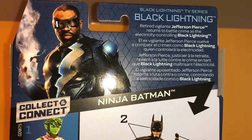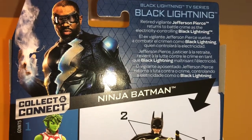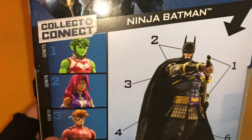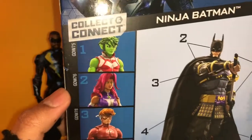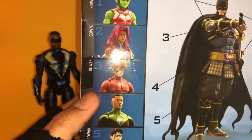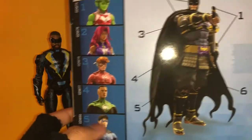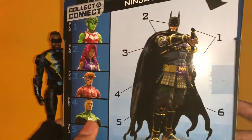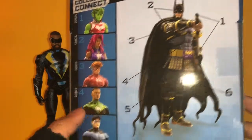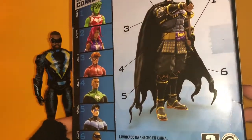On the back we have a picture of Black Lightning and a little bio which says: 'Retired vigilante Jefferson Pierce returns to battle crime as the electricity-controlling Black Lightning.' Here are the other figures in the wave: Beast Boy, Starfire, Wally West Flash, John Stewart Green Lantern, Nightwing, and Black Lightning. They all come together to make the Ninja Batman action figure, and Black Lightning comes with the right leg to the Ninja Batman figure.